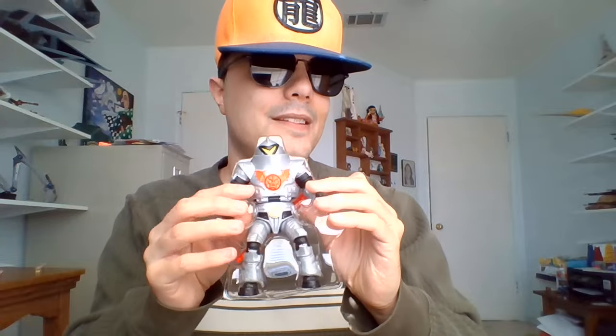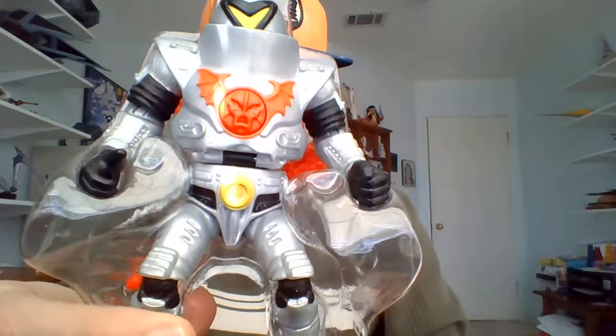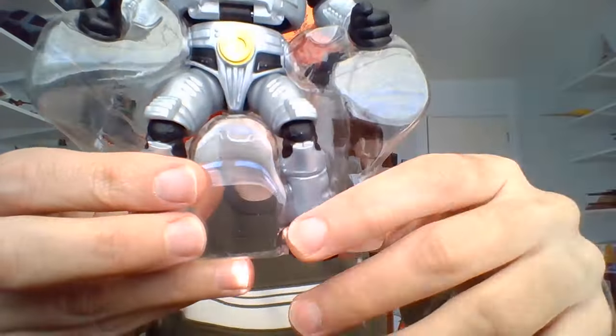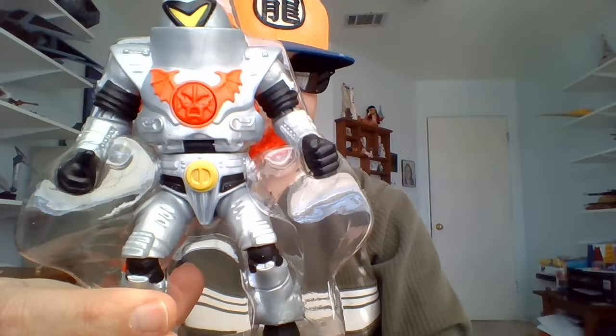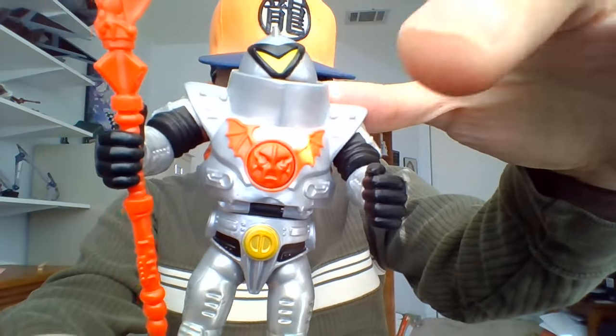Hopefully he's not going to fall out of that box — looks like he's in there pretty well. And there he is. I'm going to pause this, break him out of his little figure tray, and we'll have a closer look. Horde Trooper is out of his packaging and he's ready to march.